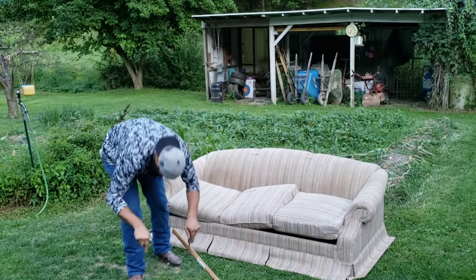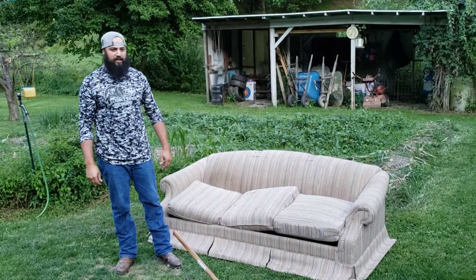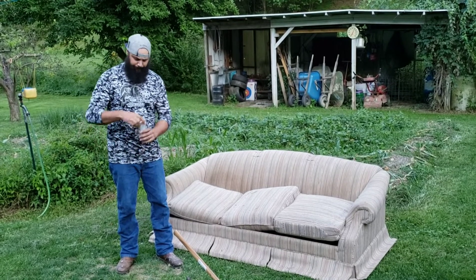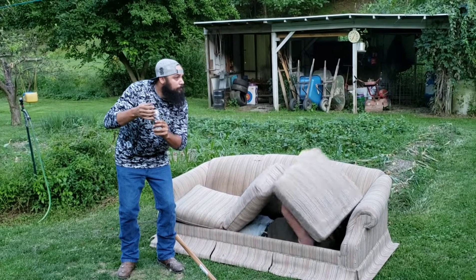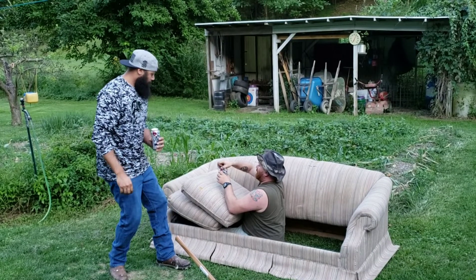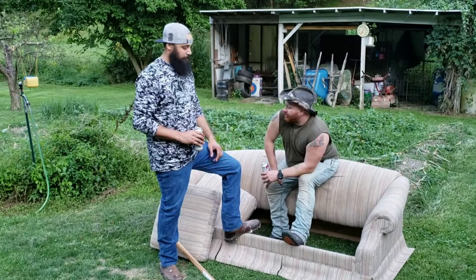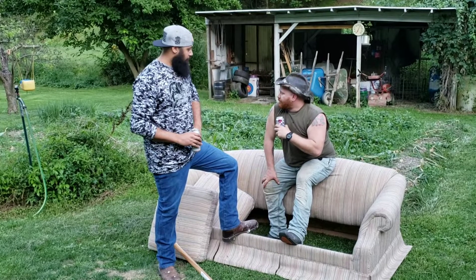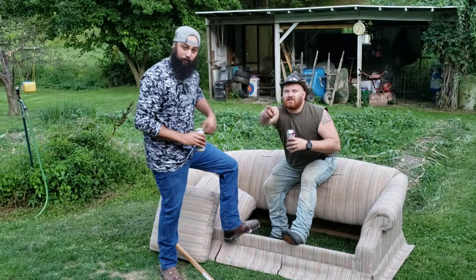We have everything we need for this project. You ready to get this shit done? Yeah, I reckon so. Who the fuck is that?